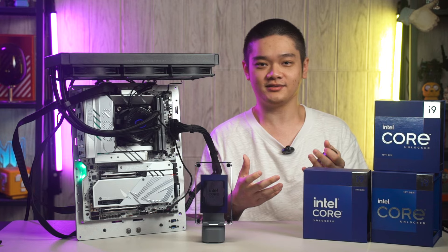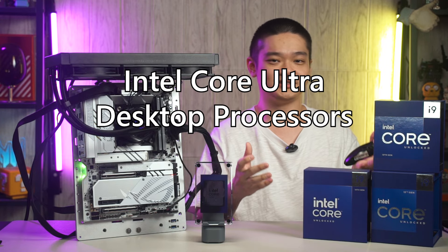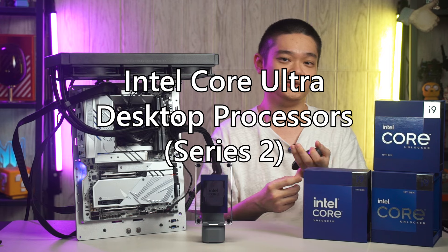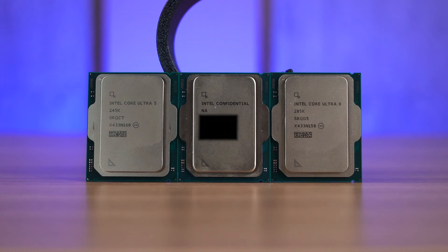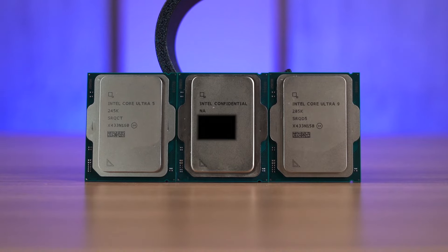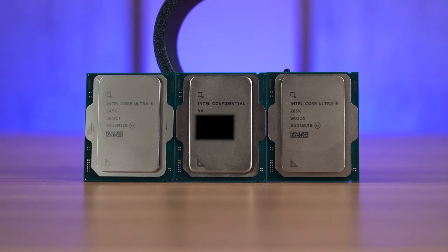And that's all that we have for you today about the Intel Core Ultra Desktop Processors Series 2. What do you think about these new processors? Do you agree with our take, or do you have your own? Do let us know down in the comment section below. And as always, I'll see you guys in future videos.